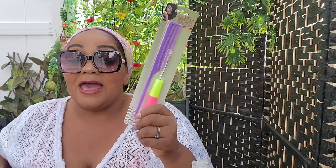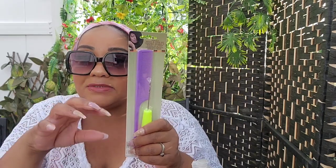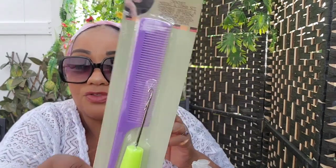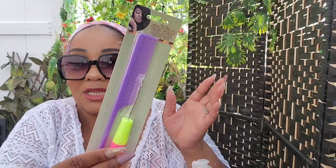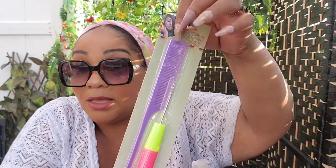I got a crochet needle and comb set. I told you guys about the hat wreaths — the hat wreath has holes in it — so I got the needle thinking it could help feed the zip tie through or make the holes a little bigger to feed the flowers through. I don't know if the hook will work, I got it just in case. Worst case, I have a comb.